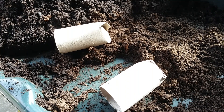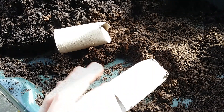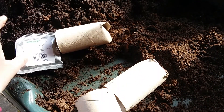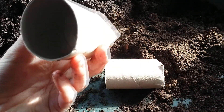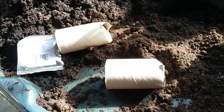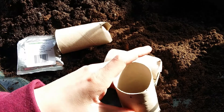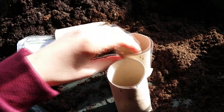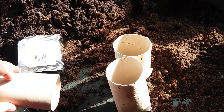Hello everyone and welcome back to another video. Today I will be planting some nasturtiums in some of these toilet roll things, or any other pots - just make sure they are quite big for these, as they will get quite big quite fast.